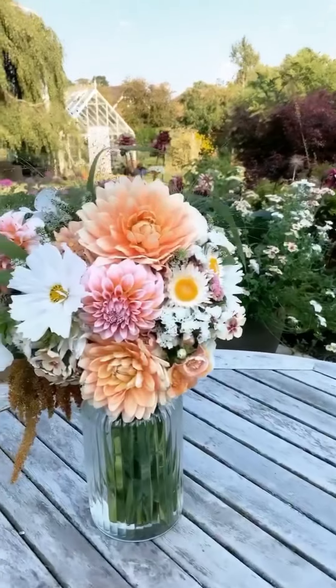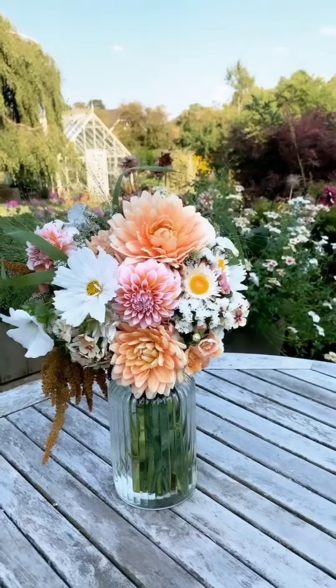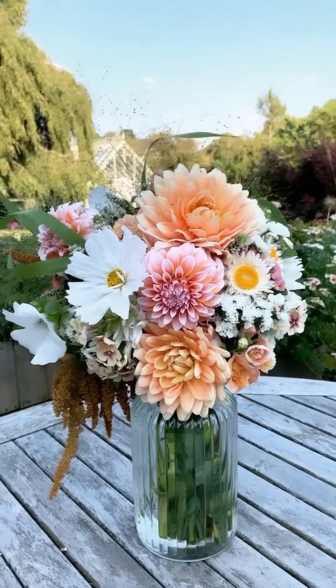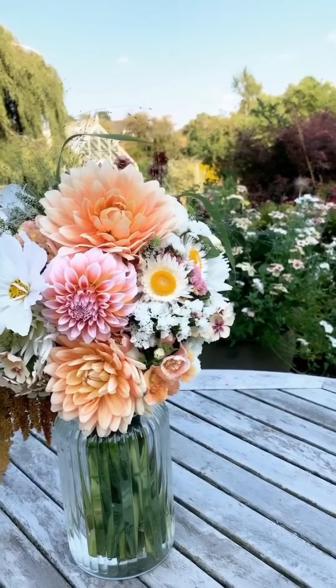Look at that — they are just so nice, aren't they? And you grew them yourself. There is nothing so spectacular as homegrown flowers — they're even getting pollinated in front of our very eyes.